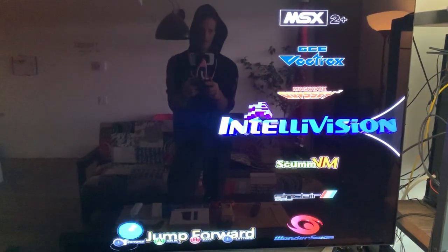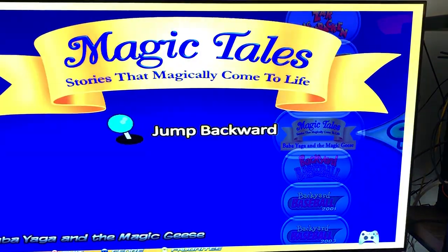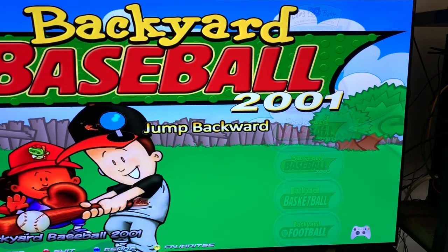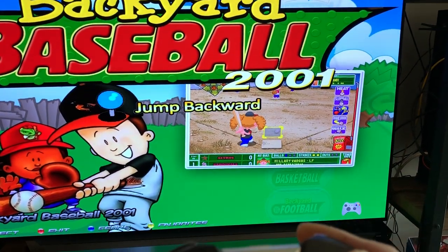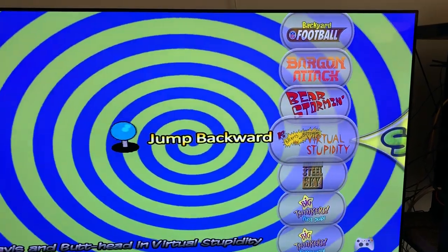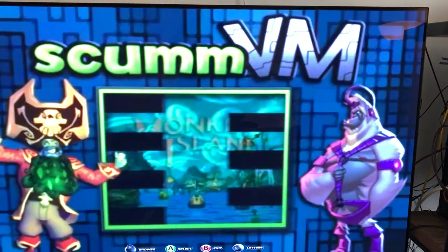Those systems were there. SCUM is new. This one — you can use the controller, but you can also use the keyboard too. This wheel is a brand new wheel.